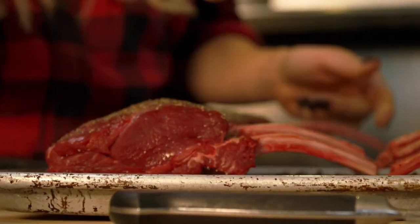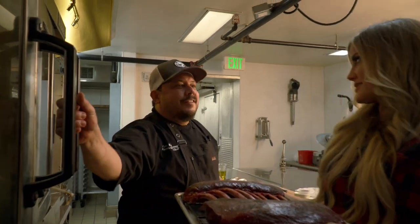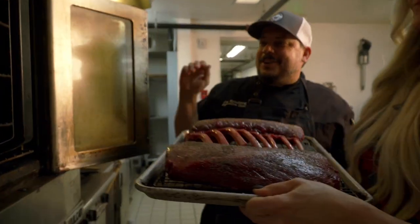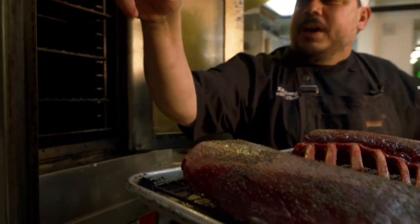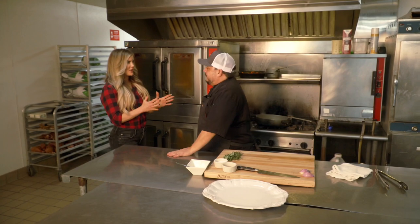Time for the oven. Reverse searing means low temperature and slow cooking for a longer period of time, so we have the oven set at 250 degrees. How much time does this need to stay in the oven? It's going to be approximately 30 minutes. The goal is to get the internal temperature up to 100 degrees — that's about a three pound roast, so approximately 10 minutes per pound. I do want to check it a little early just to be sure.